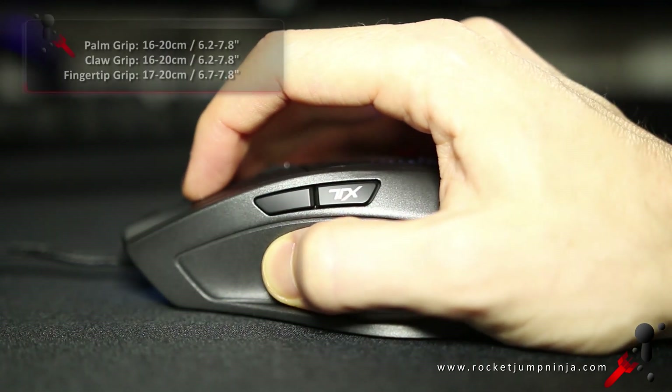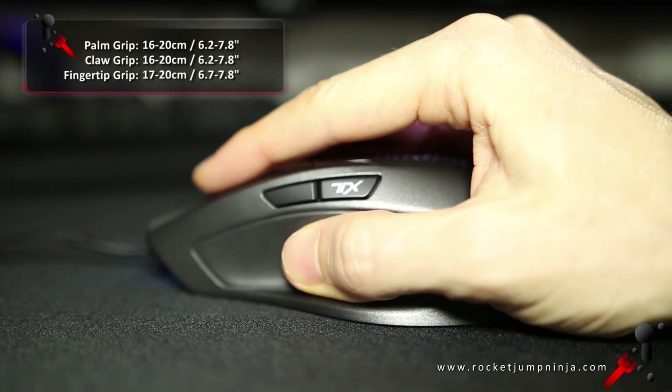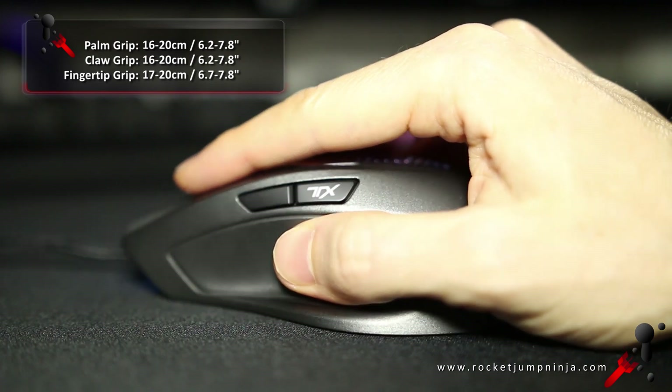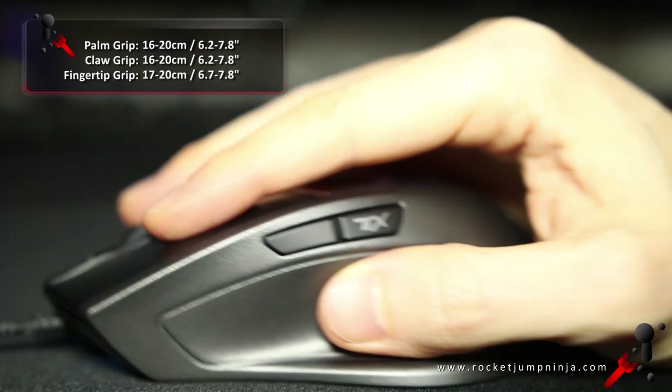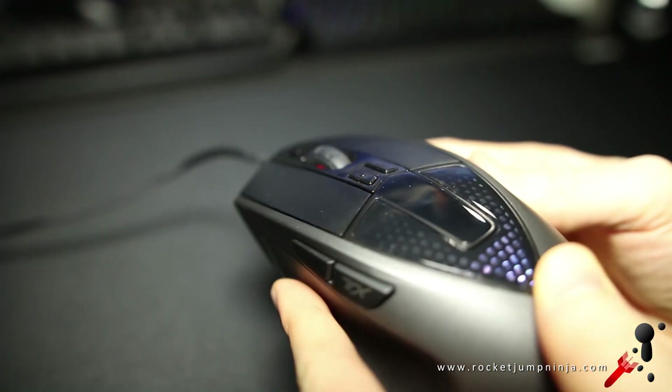For palm and claw grip, I'd say this could work for hands between 16 and 20cm. For anything larger, it might feel too thin at the front. Fingertip grip, maybe 17 to 20cm. There are no comfort grooves in the buttons, but they are separate from the shell. Here's a listen to all the clicks.